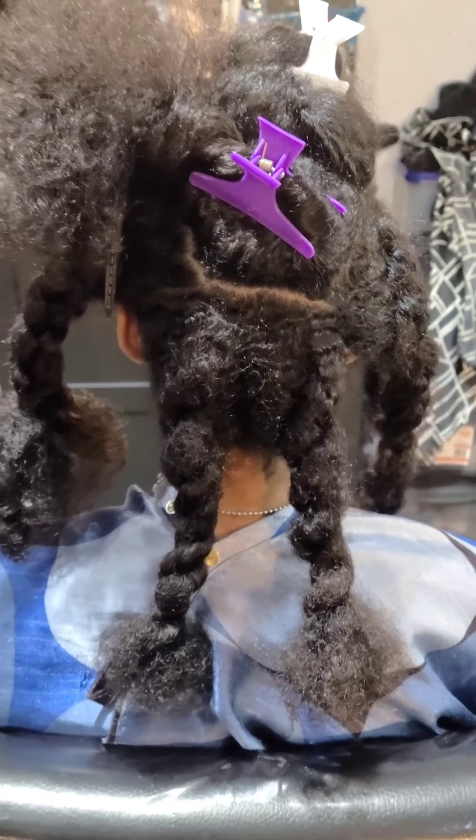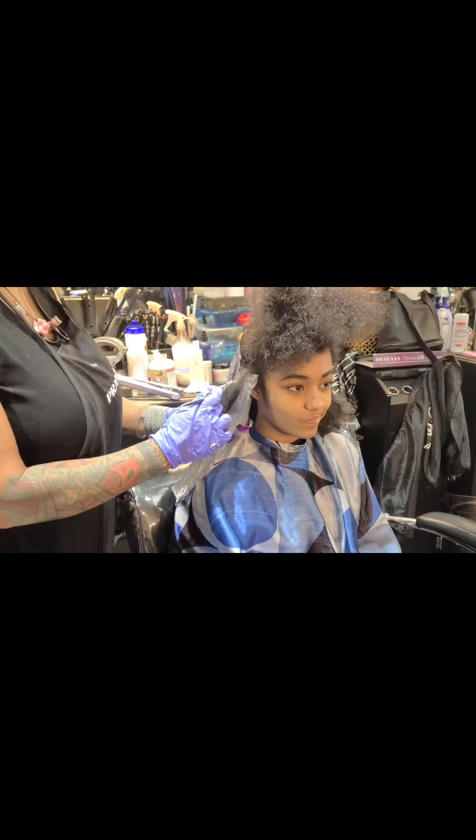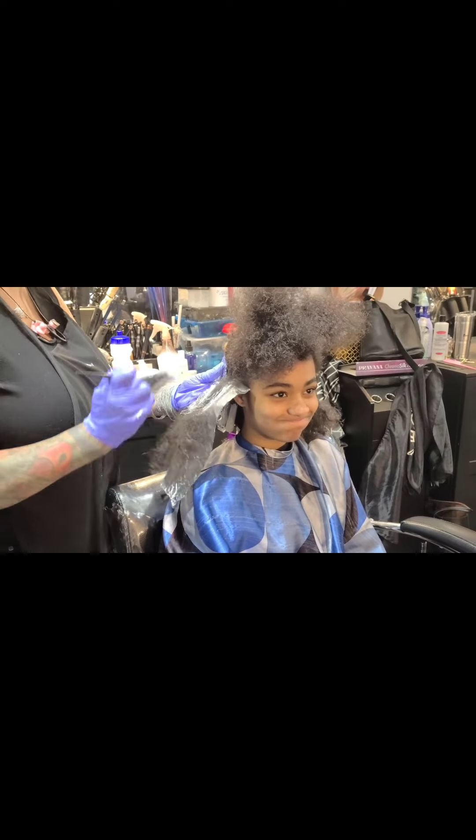As you all can see, I'm dealing with a whole lot of hair today. Once I section her hair off, I'm going to start with the top and front portion because I need that to be lighter for the two-tone effect I'm giving her today.